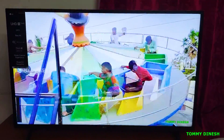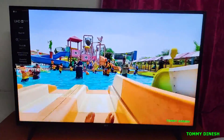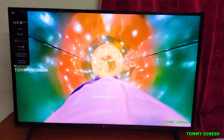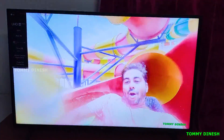For the display specs, this is a 4K display with a refresh rate of 60Hz. If you watch 4K video content, it looks super clear. The viewing angle is 178 degrees.